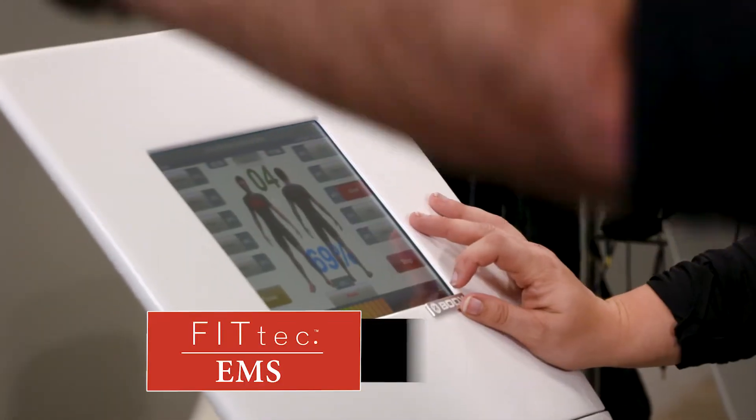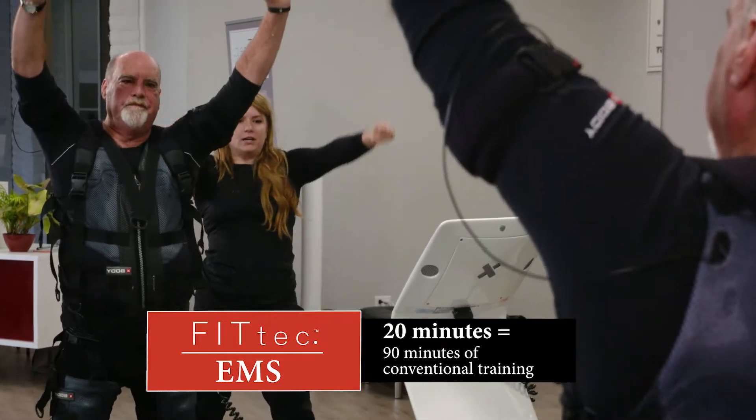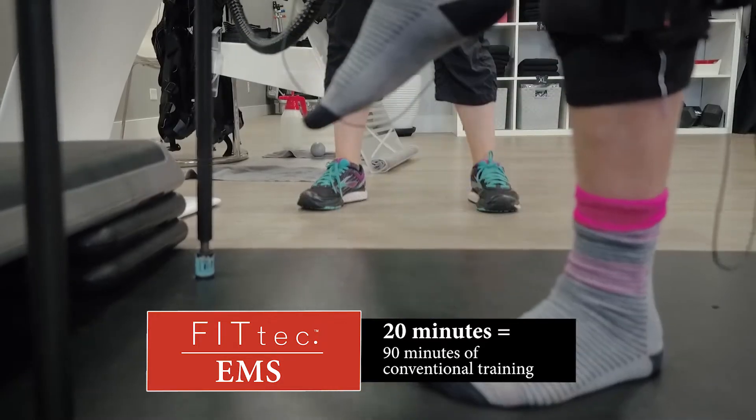A 20-minute full-body FitTech workout is equivalent to 90 minutes of conventional gym training.